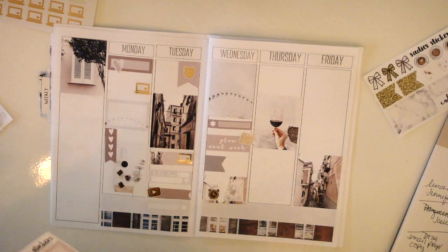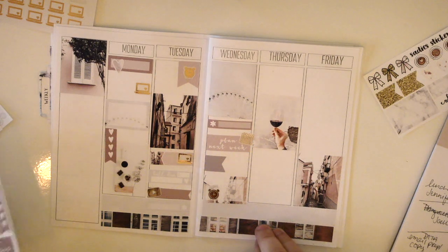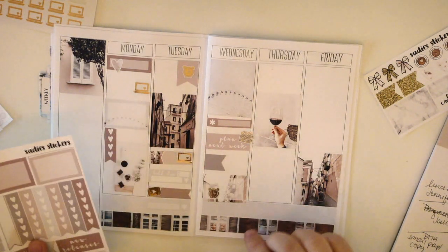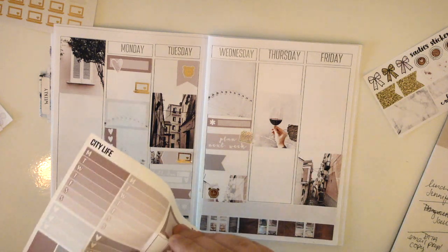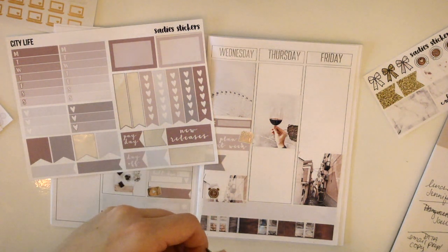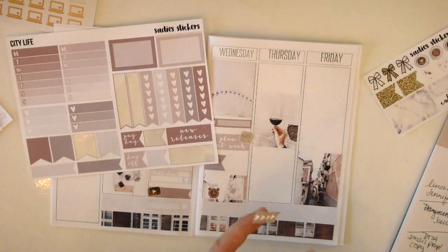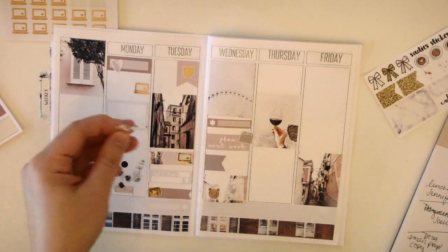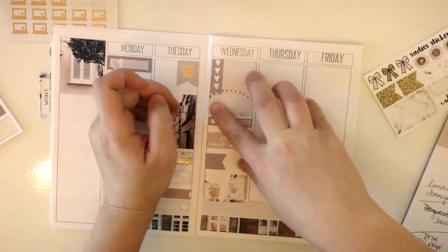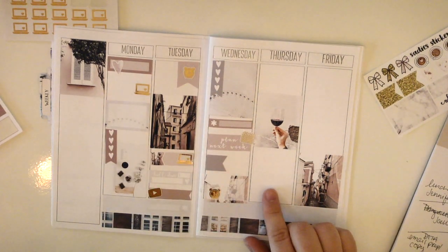That evening I've got a meeting — not for my office job but for a freelance project. I want to get that meeting in before I go on vacation, so I'm going to mark that with a half box and a little icon from Magic Prints Co. Then that night I've got four things I want to make sure I do, so I'll use a checklist sticker for those.